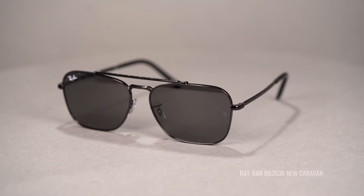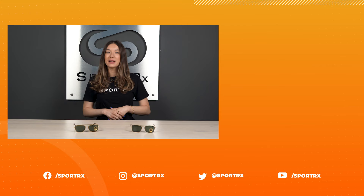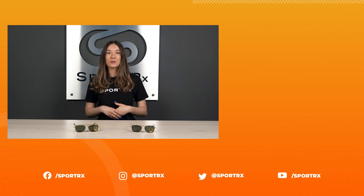Which Ray-Ban Caravan style is your pick? Let us know in the comments and drop us any other questions you may have. We have friendly opticians available to chat seven days a week, and SportRx is a certified Ray-Ban seller, so when you order prescription frames with Ray-Ban authentic lenses, they will feature that iconic Ray-Ban logo. Thanks for watching! If you enjoyed this video, give it a like, and you can find plenty of other videos just like this one on our page and on our social channels at SportRx.